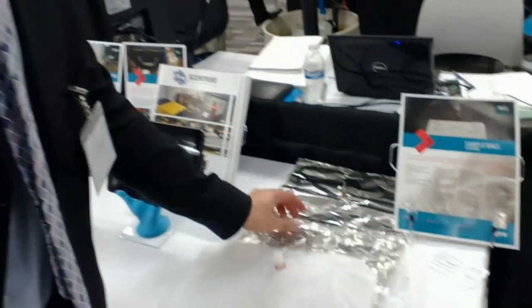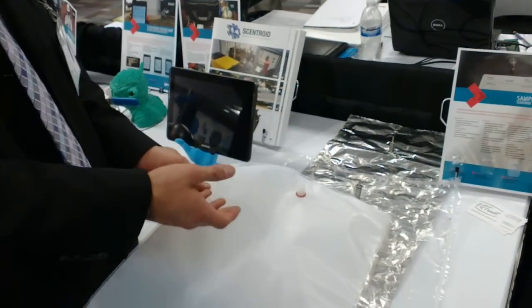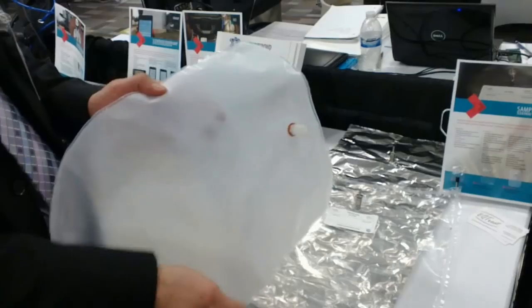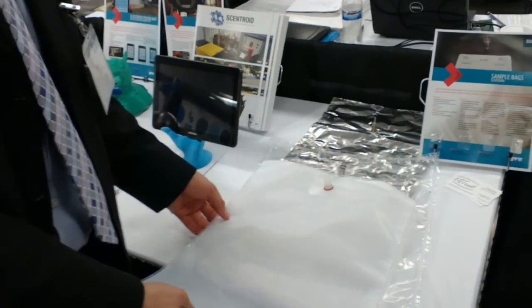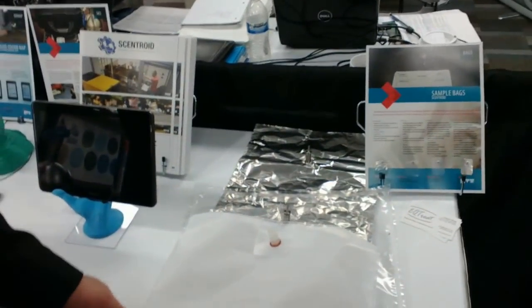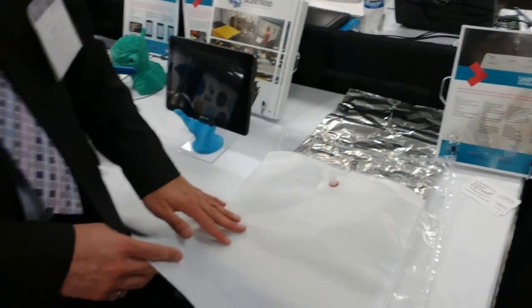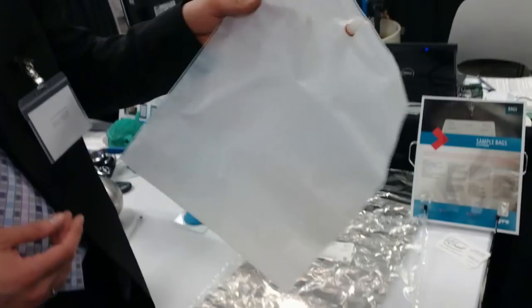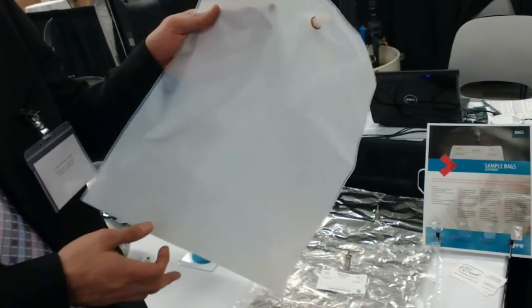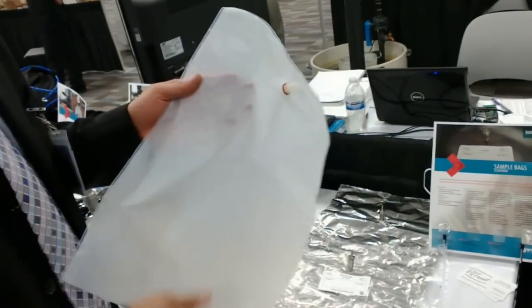Nullophane would be about $8 or $10, but it's a one-time use. This one you can use as much as you want — the odor doesn't stick to it. So you can empty it out, fill it with some air and empty again, and then you're ready to go again. We sell it in Canada to some laboratories and they reuse it a lot. You can also put it in an oven to clean it, but they said they don't need to — they just purge it once with air and that's it.